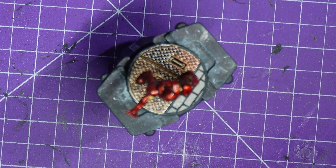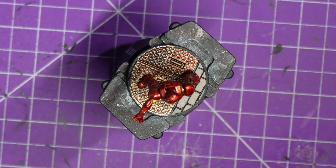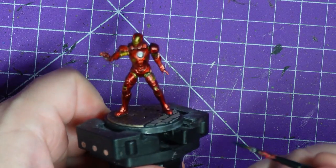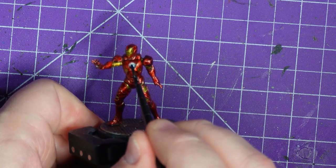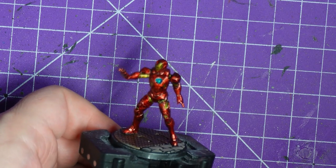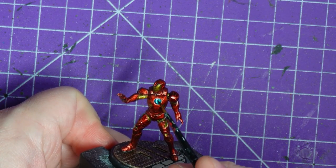We're going to leave all this to dry now. I grab the Plasmatic Bolt, which is a beautiful aqua bluey-green colour, and I'm going to use two dabs of this. One's going straight into the chest, and then on his hand. Pretty much done. I'm going to grab a black wash to do the base and I'll take the glamour shots, and you can join me for that in a minute.